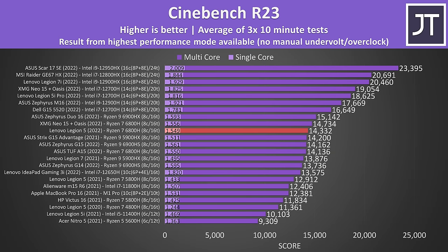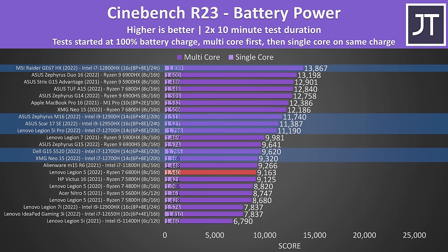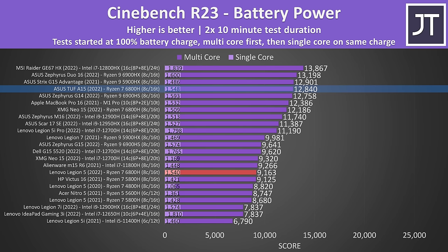CPU performance was good compared to other AMD laptops — the second best result we've gotten from the Ryzen 7 6800H so far, and the one ahead was liquid cooled. Intel's 12th gen laptops are objectively faster in both single and multi-threaded performance, so if you need maximum processor performance you might want to look at the Legion 5i instead, which is basically the same laptop with an Intel CPU. Performance drops back quite a lot when unplugged and running on battery, and while AMD generally does better than Intel here, there are a number of Intel 12th gen machines ahead of the Legion 5.